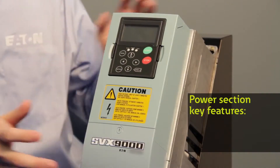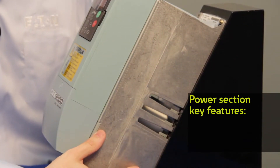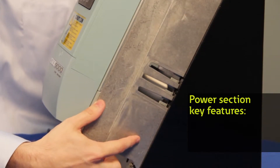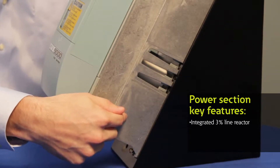From a feature standpoint, the primary features are divided into three main categories. The first being the power section — this metal power section right here. This section houses several components including the main primary IGBTs in the drive. It also has a 3% line reactor integrated into the drive itself, which is a unique feature of Eaton against many of our competitors.